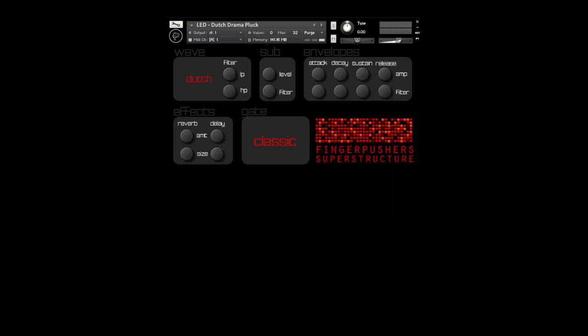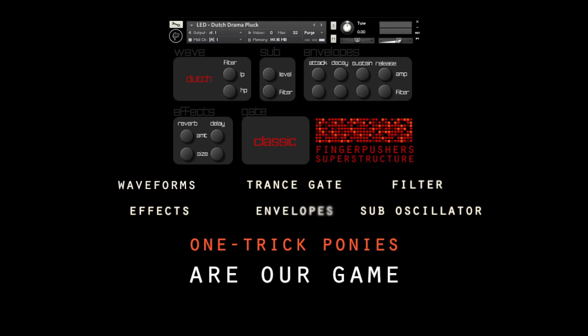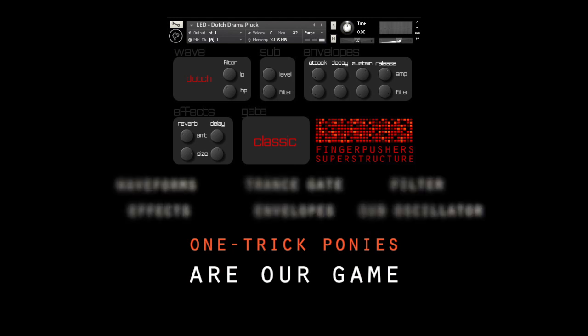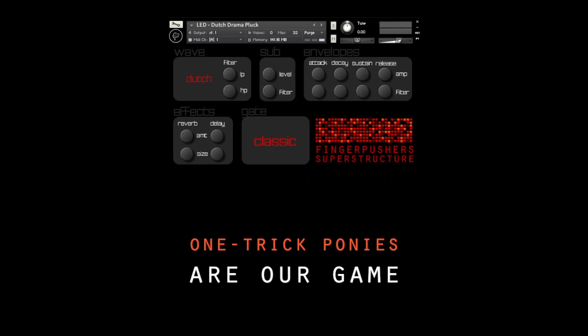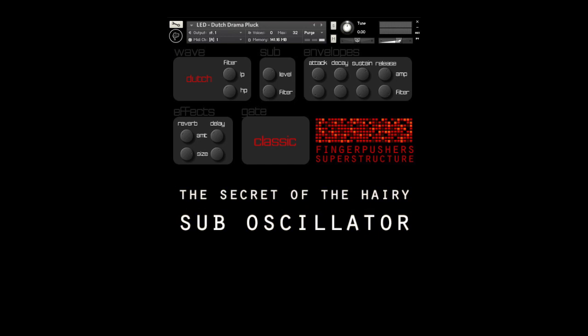As with all instruments from Finger Pushers, we go for simplicity, and Superstructure is no exception. There is a sub-oscillator that once upon a time originated from the Virus, but after some careful sampling and distortion, we made it a bit hairier.